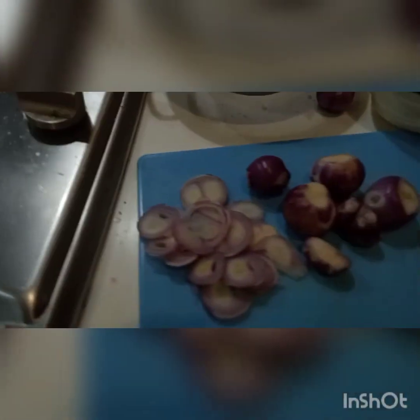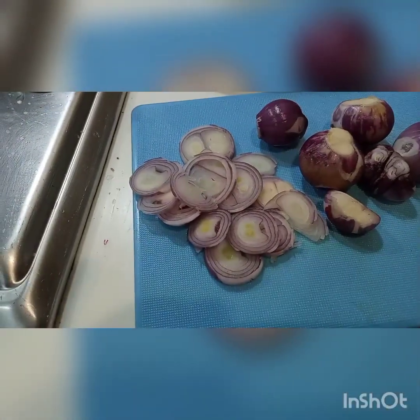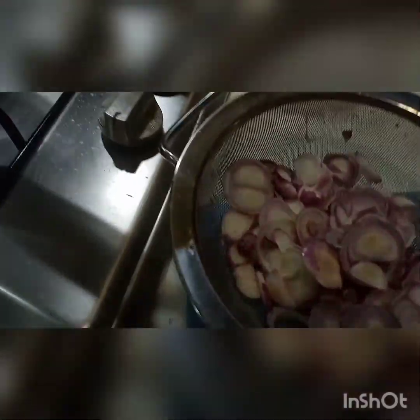Another step — I'm going to cut this onion. Mix it with salt and deep fry it. I've shredded all the chicken like that. Now the oil is boiling. Is the onion cut ready? It's looking dark.